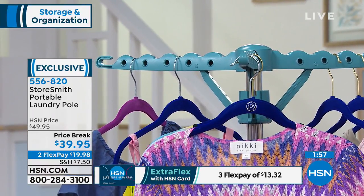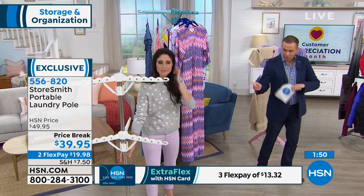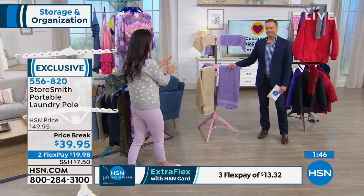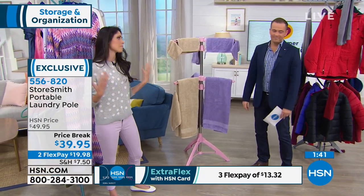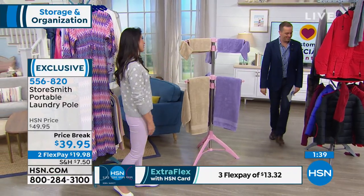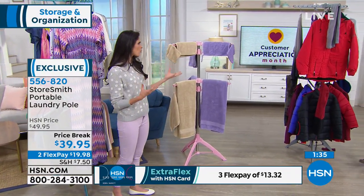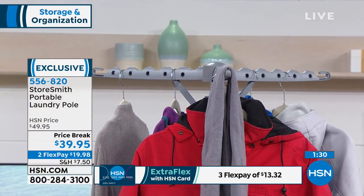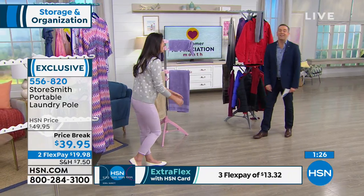No matter what, it holds 35 pounds of whatever you're drying — 15 on the top and 20 on the bottom. The teal is very popular. White is so clean looking, great for laundry. The blush is so cute, especially if you have little girls at home. And gray is a great color all around — very trendy, the go-to color. Gray is the new black. I have a lot of gray walls because it's so pretty and works with everything.